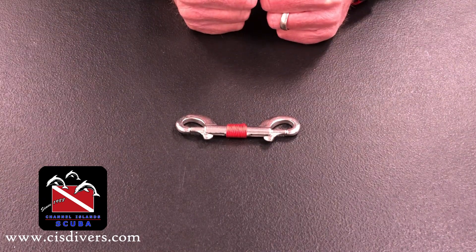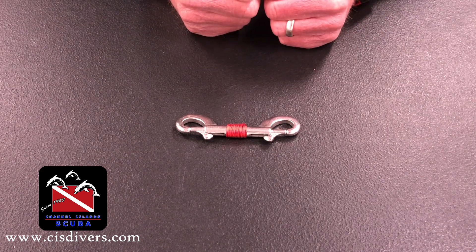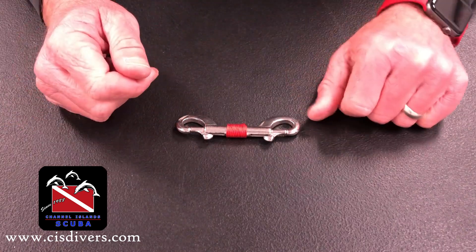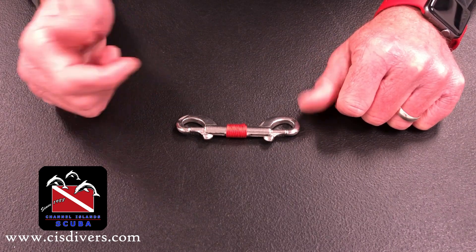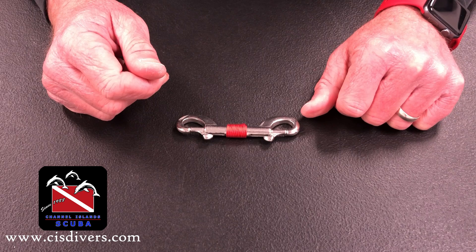And there you go — there's my double ender. You know it's mine. Hopefully this will help you hang on to your double enders; they disappear quite often. Hopefully you found this useful. If so, let us know. If you have any questions, ask them below and we'll get back to you. Thanks much, and we'll talk to you later. Bye-bye.